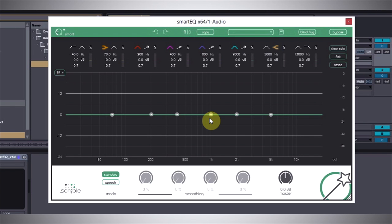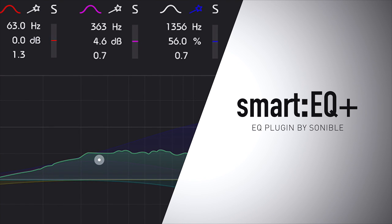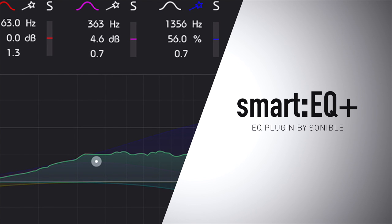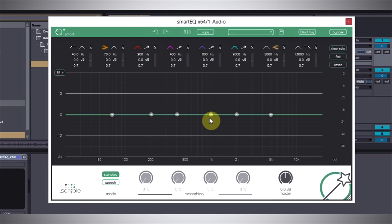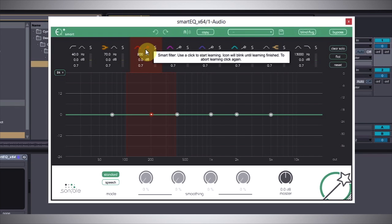Hey, what's up everybody, this is Joshua Kasper here with Plugin Boutique, and today we're taking a look at the Smart EQ by Sonable. The Smart EQ is an 8-band EQ, but what sets it apart is the smart filters — these four filters here in the middle. They're a little bit different than the other ones in that they have the magic wand, similar to the Photoshop magic wand tool.